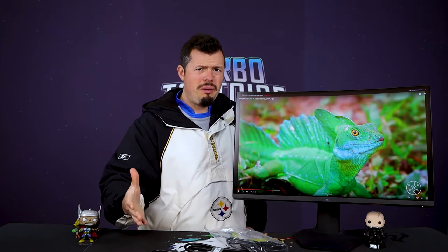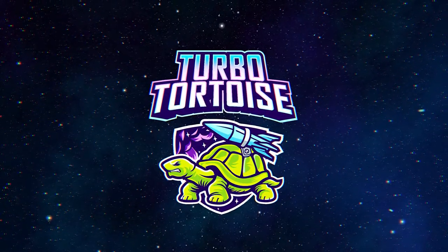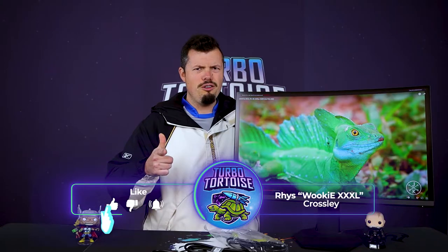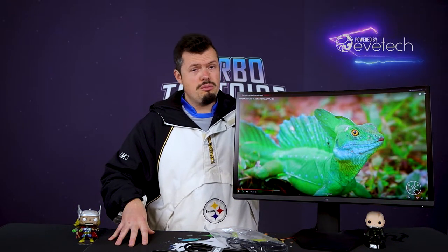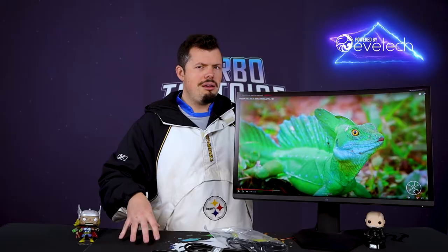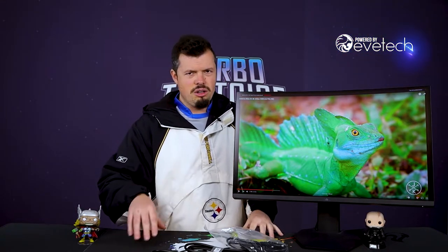Honestly, this might be one of the best budget gaming panels, but again, budget. Good afternoon, morning, and welcome to TurboTorters Tech. If you're new here, I'm Maurice, and we have the S2722 DGM. It's a 1440p VA, 165Hz, 1500R, 27-inch monitor with a periscope neck. It's basically almost exactly the same as the previous gen, just with a couple nice little updates, and one thing that they kind of stepped back on, which was also a bit interesting. But before we get ahead of ourselves, let's go through what's in the box.